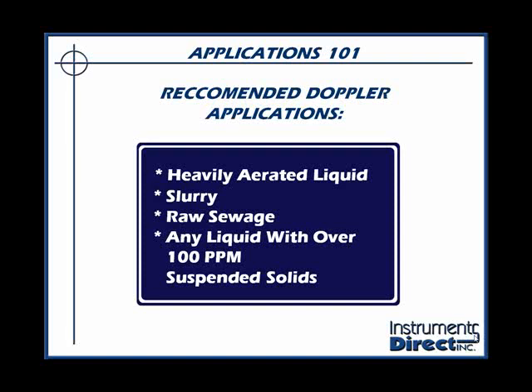What we've learned is that an ultrasonic Doppler flow meter must have suspended solids or aeration in a process liquid for it to work. Generically speaking — it differs between brands — but most brands require that liquids have at least 100 parts per million of suspended solids, not dissolved solids, but suspended solids that are about 75 to 100 microns in size. No suspended solids or aeration, and you'll get no signal.